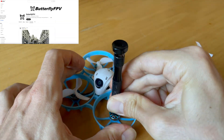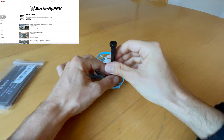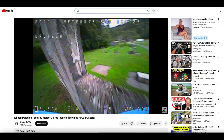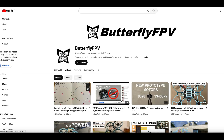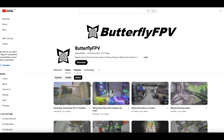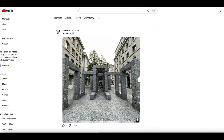Stay tuned my friends and subscribe to the channel and set the notifications on so you don't miss a single video. You can already find many videos of the Meteor 75 Pro on this channel where I try to help you with this tiny whoop — lots of tutorials, tuning tips, flight tips, and repair videos.